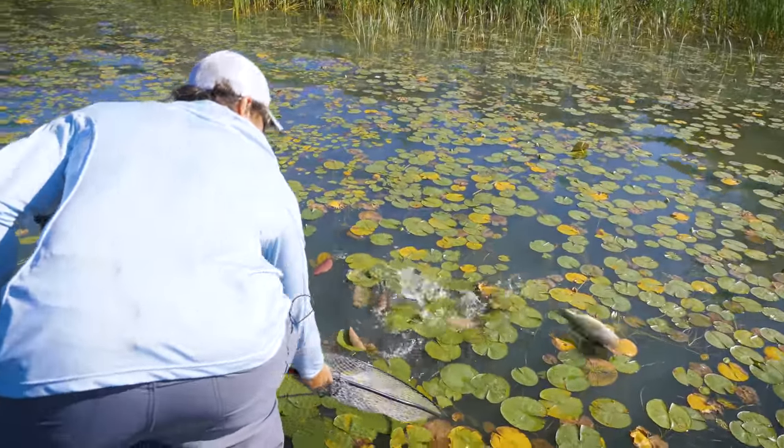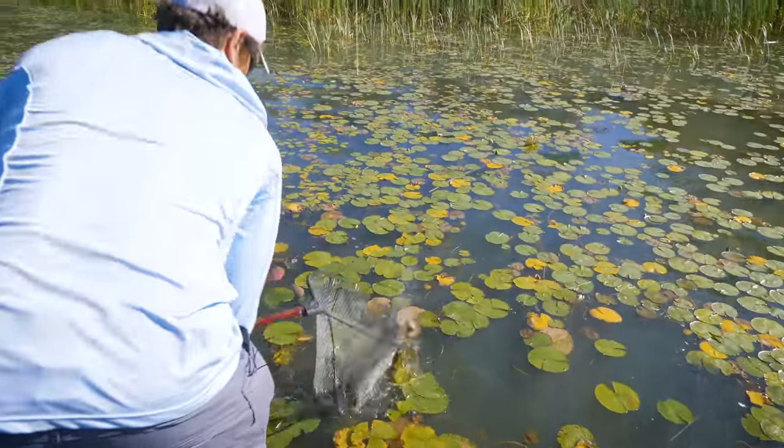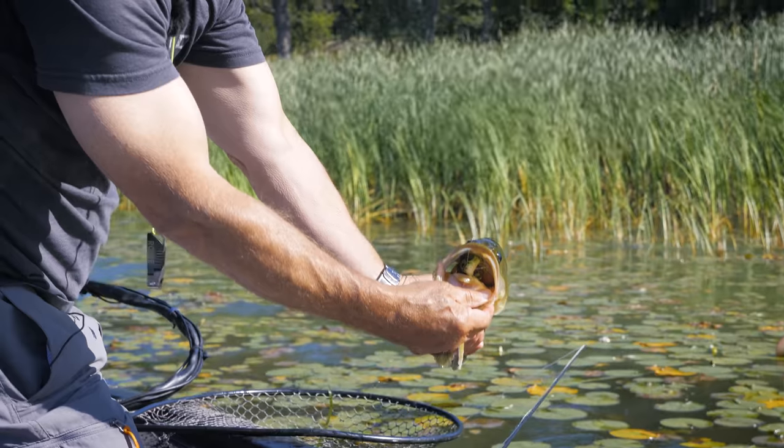Fishing surface flies in the middle of summer for largemouth bass is not the easiest thing in the world to do, but we stuck at it and finally got this nice bass out of this salad. He smashed it - he inhaled that little diving frog.